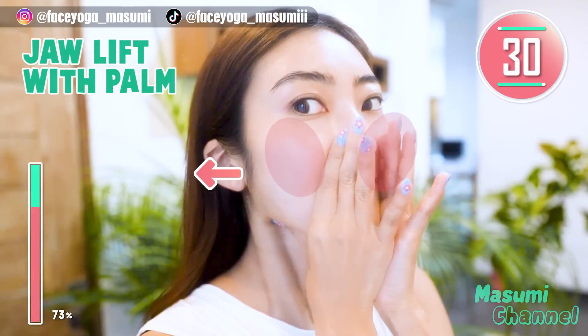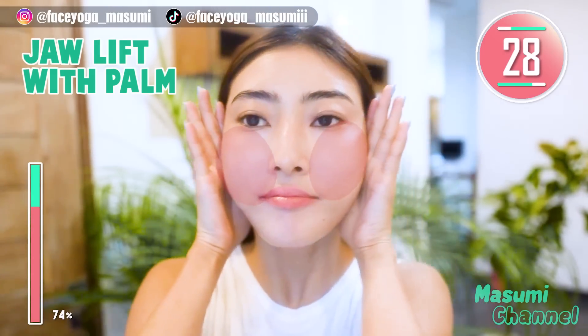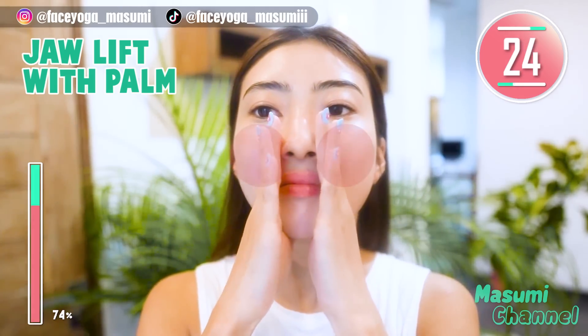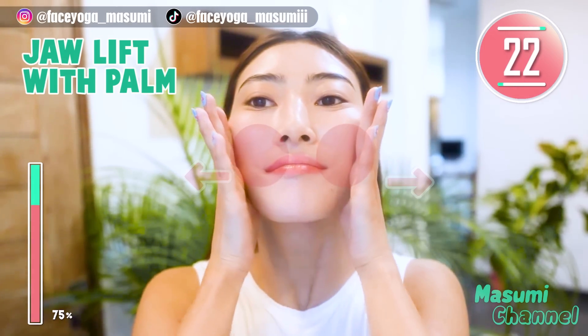Place your thumb under the chin and massage the whole cheeks in a lifting motion. Repeat this movement for 25 more seconds.